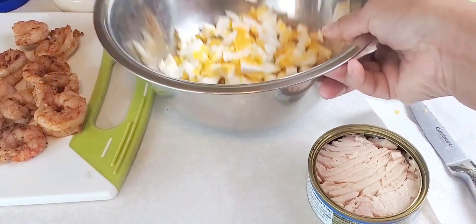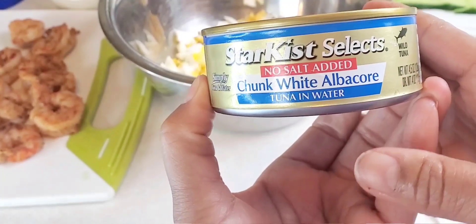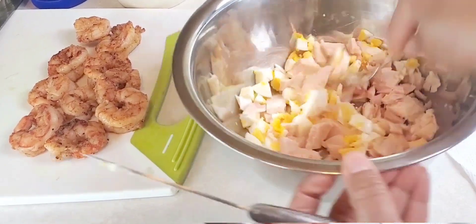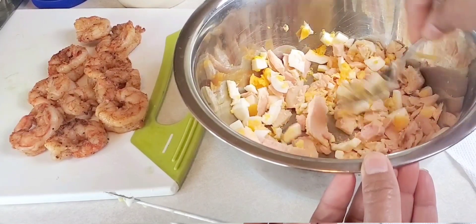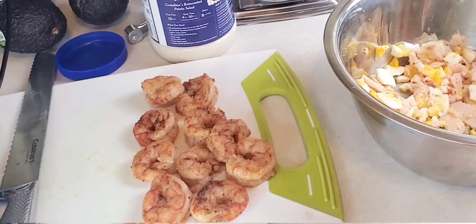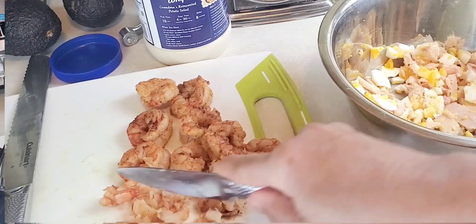Now I've got two boiled eggs and one can of no-salt-added albacore tuna. Flake it, kind of break it up a little bit. This is a Cajun seafood salad. Next I'm going to give my shrimp a rough chop before adding them to the bowl with the tuna and the eggs, and then we'll be on to the next step.